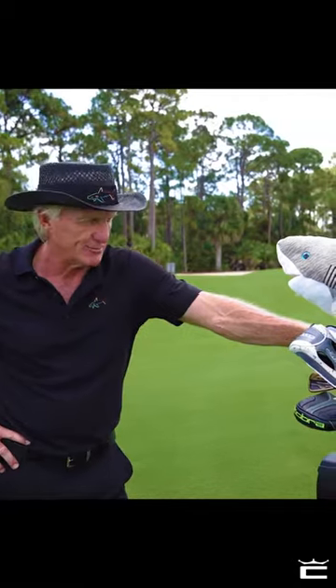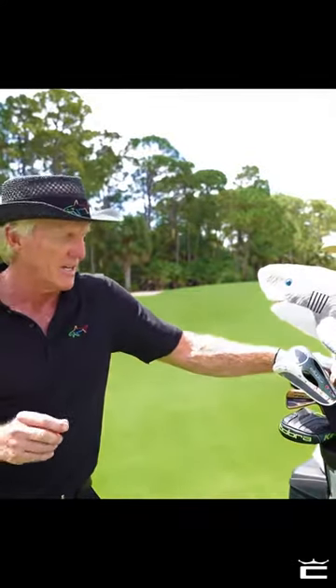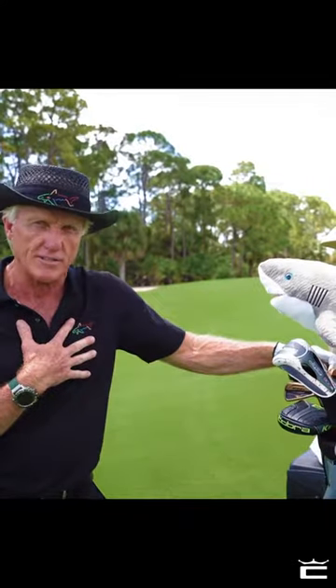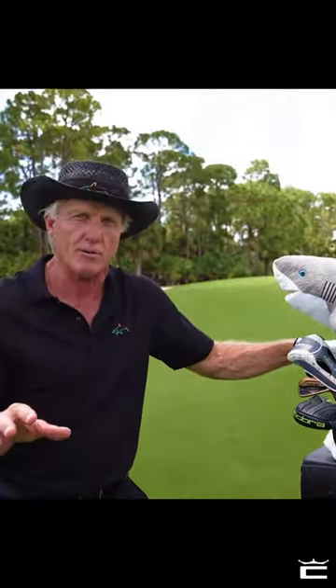Better ball striking — wouldn't we all like to have that every shot? Well, to be honest with you, in my heyday, if I hit four to five perfect shots a round — now think about that, around a 65, 66, or 68 — I was happy hitting four to five perfect shots. You guys out there who are shooting 90 to 100, 110 want to hit every shot perfect. It doesn't happen that way.